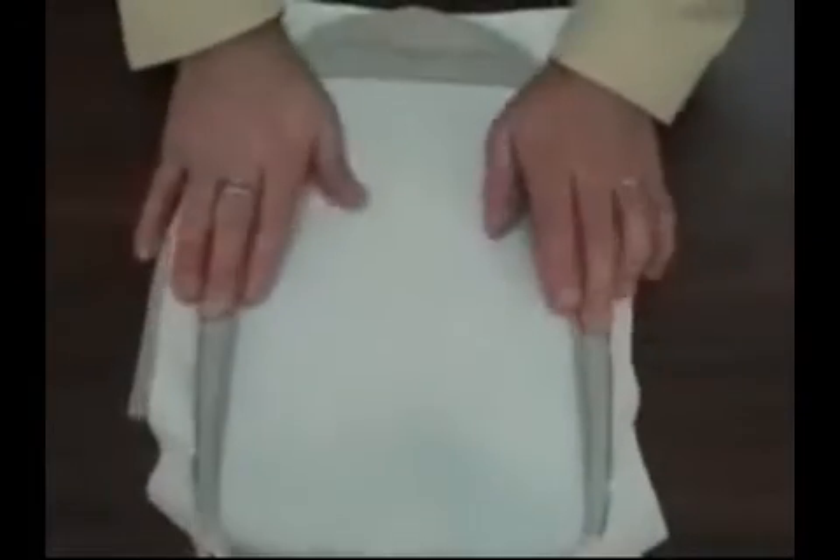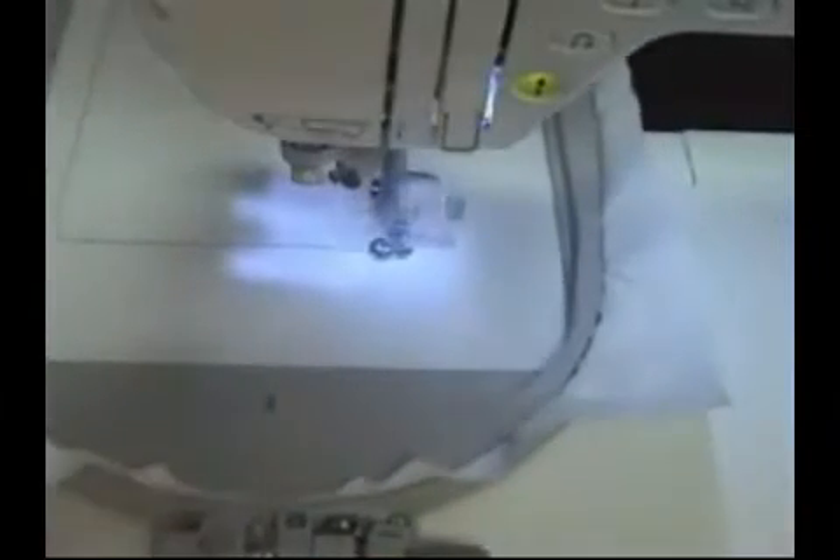Hoop a piece of paper and embroider the die line. You can embroider the die lines directly onto the paper.